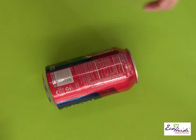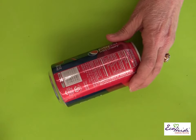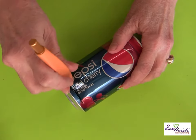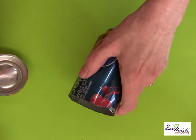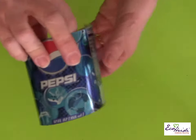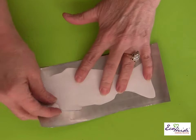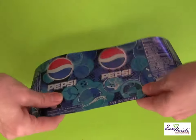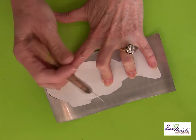To make this project you're going to need a couple of aluminum soda cans. All I do is take a craft knife, hook it into the can, and cut off the top and the bottom. When you're done, you'll have pieces like this.